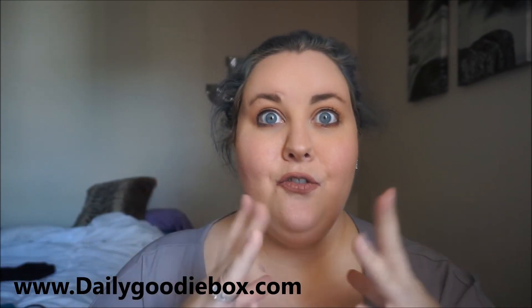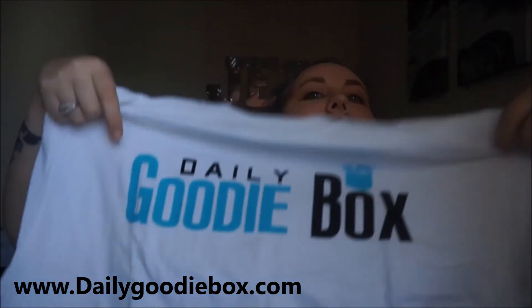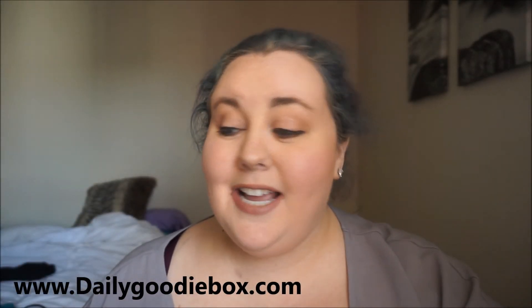And then the free gift — cool! They gave a shirt, a Daily Goodie Box shirt. How cool is that? Thank you, Daily Goodie Box!